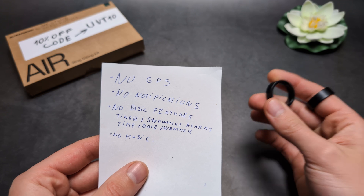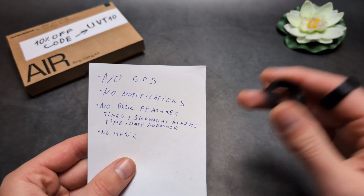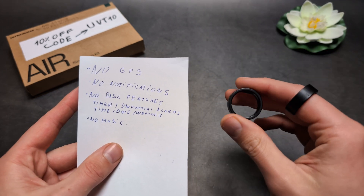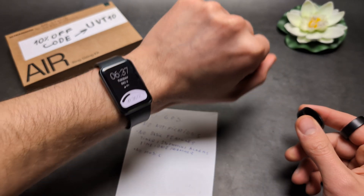They also do not have basic features such as GPS, notifications, replies, or calls. They even lack basic features like timers, stopwatch, alarms, and you can't even see the time and date on them.